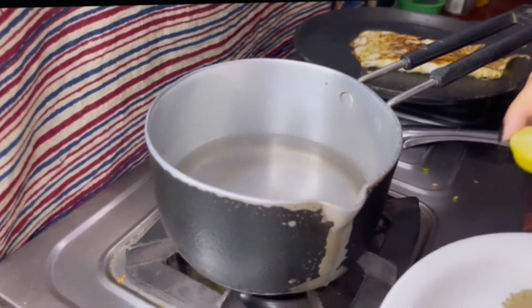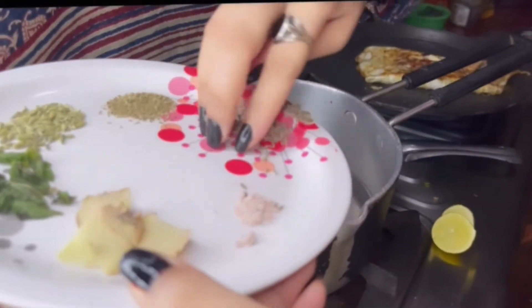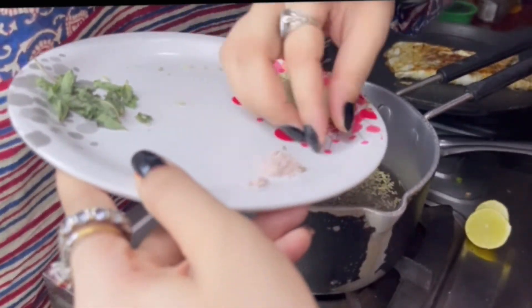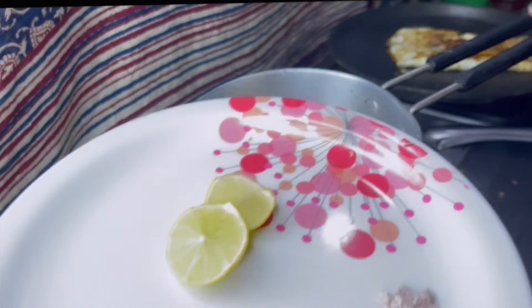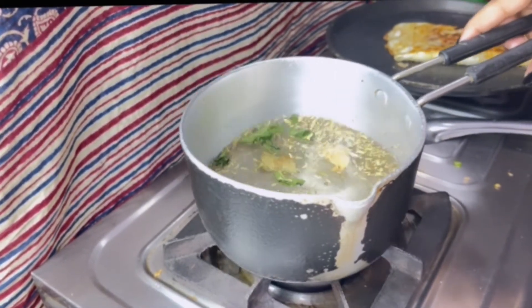For the green tea, we will add lemon on the side. We will add zeera (cumin), salt, mint, and black salt. I will show you how to add it properly.